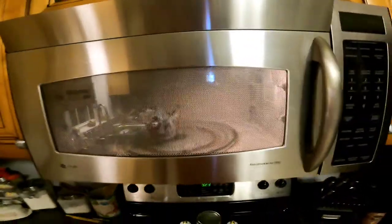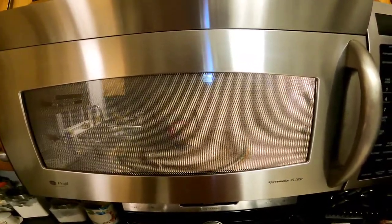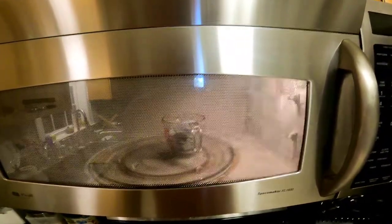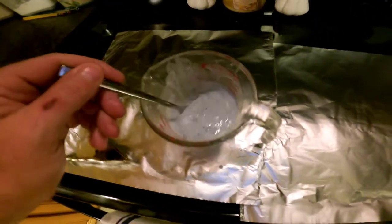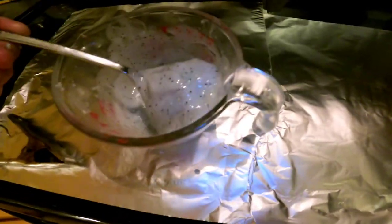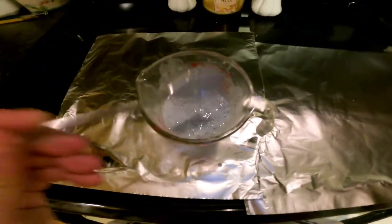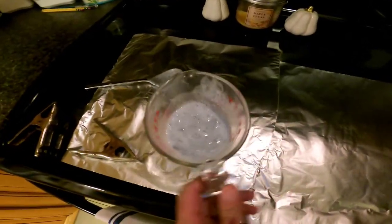Once a minute's up, we're going to give it a stir and check it, then rinse and repeat until we've got a good, even, consistent hot mix we can pour into these molds. This is your consistency about halfway through when you're reheating — you can still see there are some chunks in there. We want to get those out, so we're going to run it for another 45 seconds and it should be ready to pour.